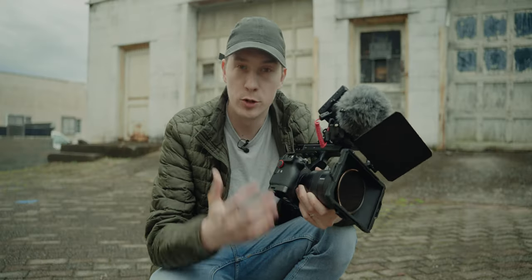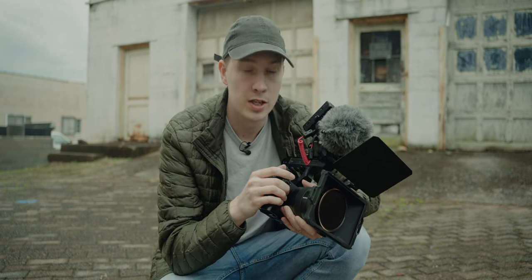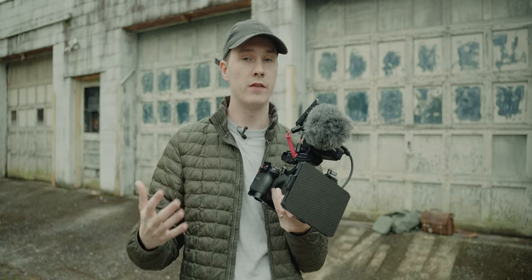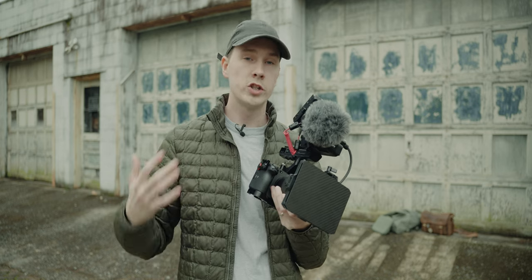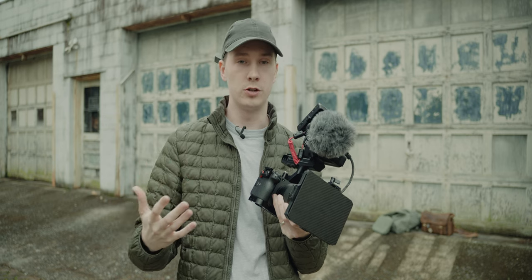With that said, I do use this camera for stuff other than YouTube, such as commercial gigs and filming weddings. So after owning this camera for about a year, it's paid for itself already several times over. But how I run my FX3 depends on the gig I'm currently shooting. So I just wanted to go over my FX3 rig that I've been using for about the past year to film my YouTube videos.